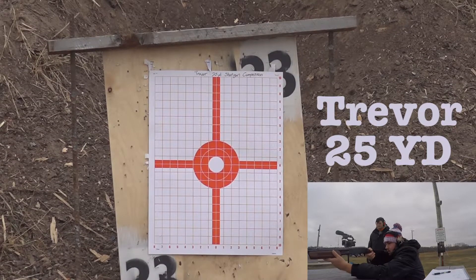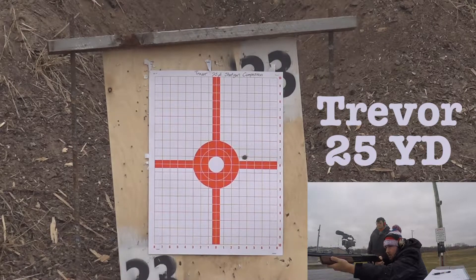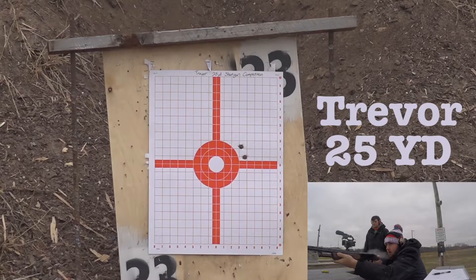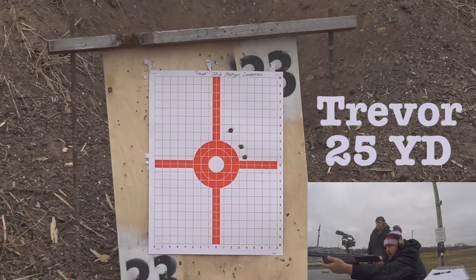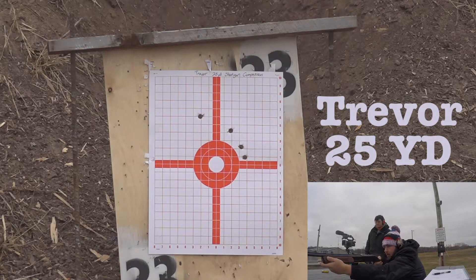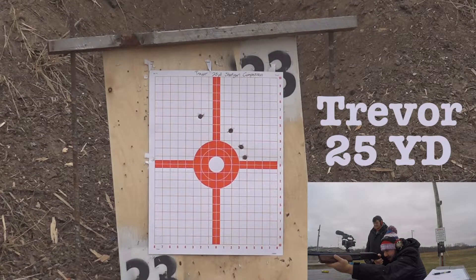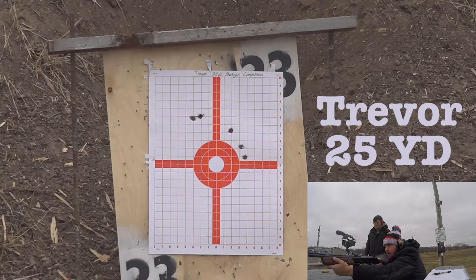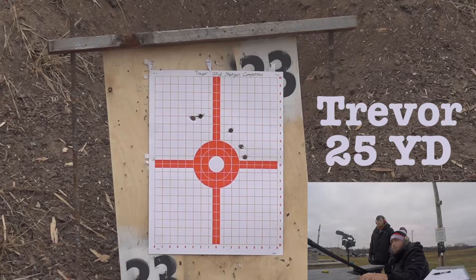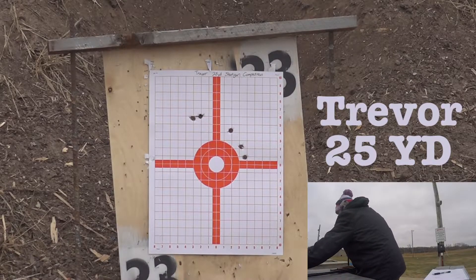Ready? Yep. Yeah, I see it. What the f**k? Oh — holy Lord, am I off today. Are you even on the target? Yeah, what in the actual... redo that.